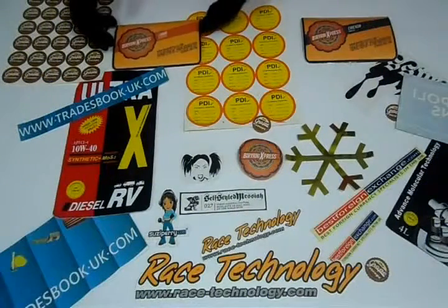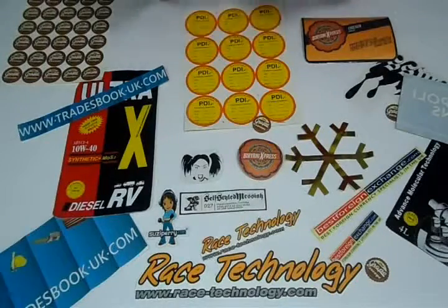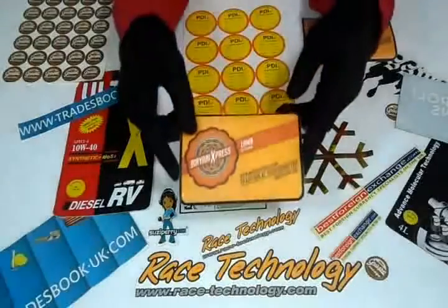Thanks again for visiting our website. This video is about oval stickers — you can have oval stickers in any size.